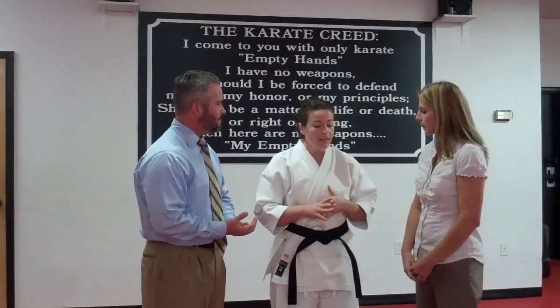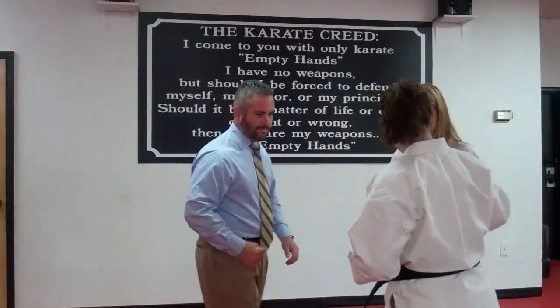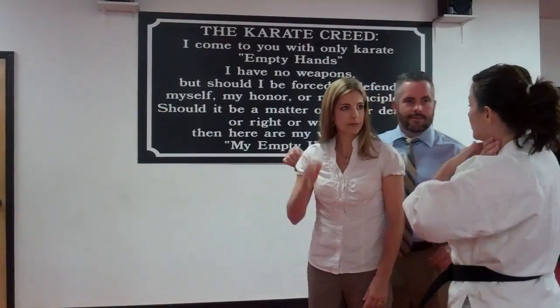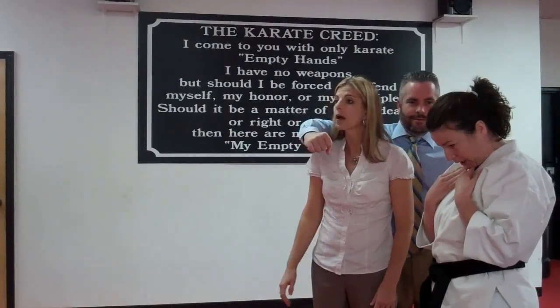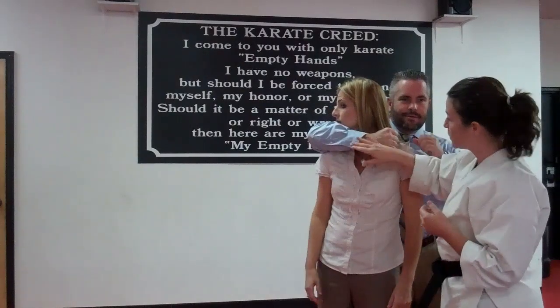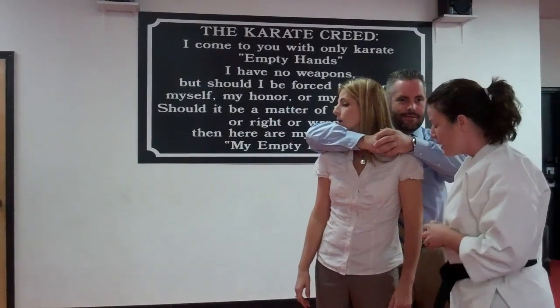First and most importantly, protect yourself so that you can think and respond. This would be a one-arm choke. You want to protect the neck and throat area, so as soon as you see that attacker coming up from behind, you're going to duck that chin in. You've got a little more space near the elbow, so if you turn, you won't feel any pressure on the neck and throat. That's the first and most important thing in this technique.